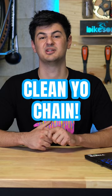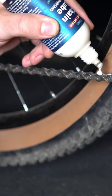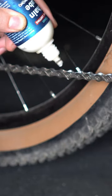Always apply your lube to a clean chain. Wipe down your chain with a rag, or use a chain cleaner with some degreaser if it's really dirty. Now apply your lube of choice to a dry chain. Starting at the quick click or master link, put one drop on each roller of the chain as you back pedal until you get back to the start.